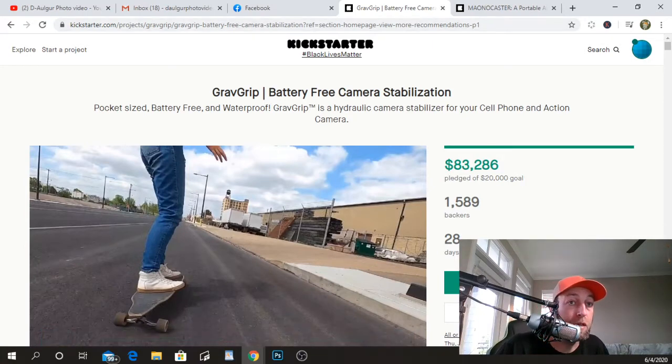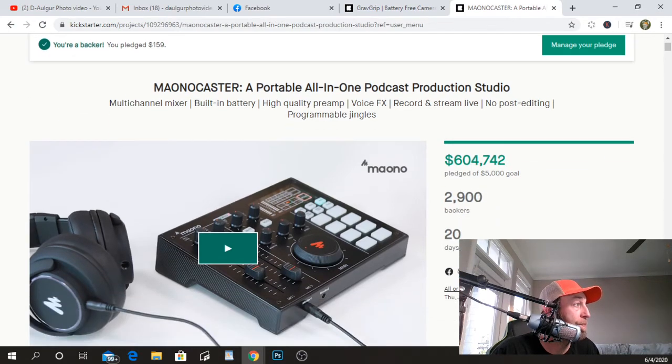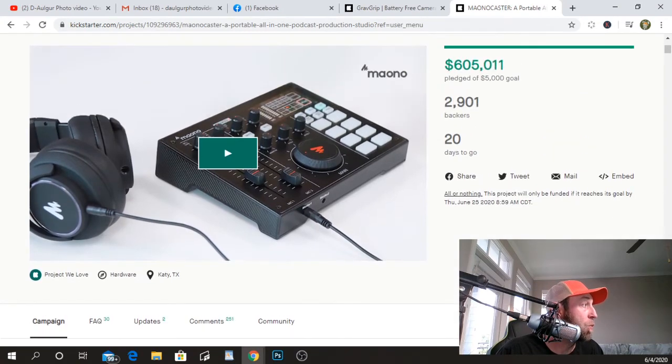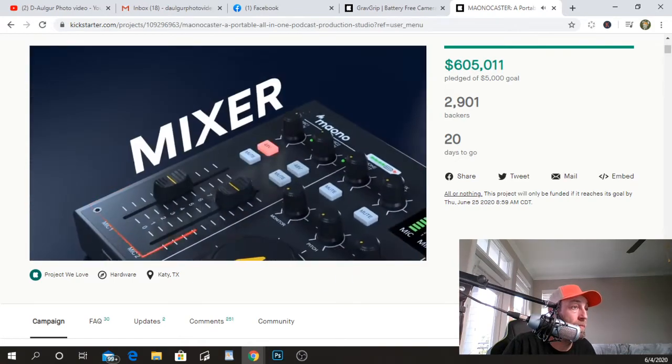The next one I want to review, because I've been streaming and doing live streams, is the Manocaster. This is a portable all-in-one podcast production studio, which I currently don't have — I just have a Behringer EQ and a pile amplifier. I'm going to use this one for streaming a lot; it will be very useful for my needs. Let's play the video introducing Manocaster.